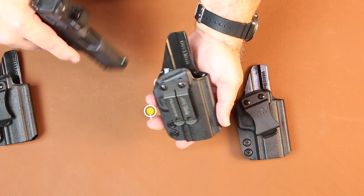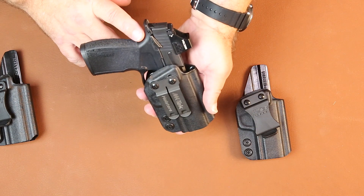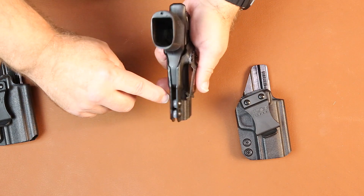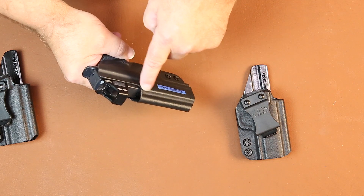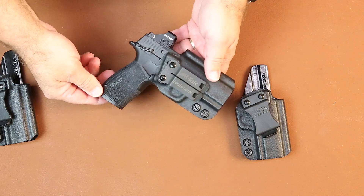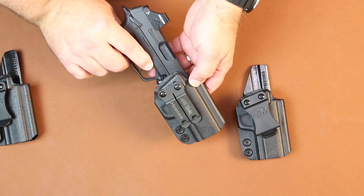Same holster — this one has our DCC Monoblox belt clip on it. The firearm goes in, positive lock, positive retention. Adjustable retention with quarter-inch spacers. A full sweat guard on the back of the firearm and clearance for the complete optics on both the X Macro or the XL slide. DCC Monoblox only comes in an inch and a half size for the belt clip — that's what we offer.